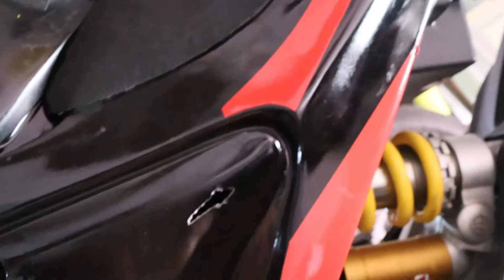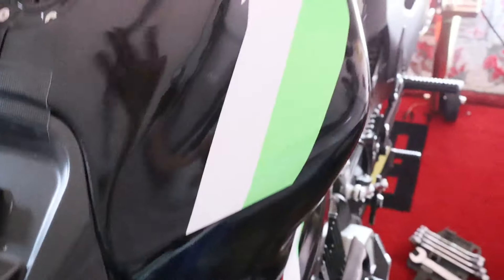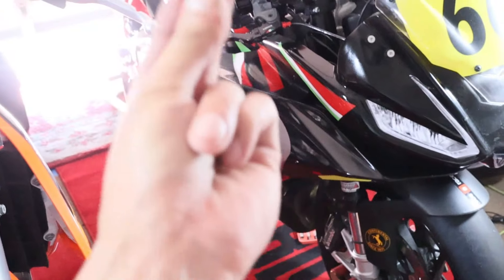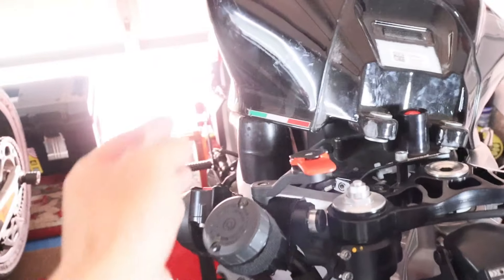Next up: installing the IMU damper. I need to use some YouTube magic here — I have to remove all the fairings, the front fairing which is a single piece, the tank cover, and lift the tank to access the IMU. The front came off first, then got the other side. All fairings are off, tank slightly cracked open with a rubber mallet.